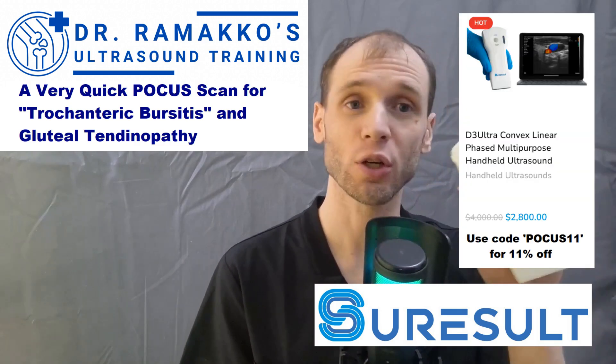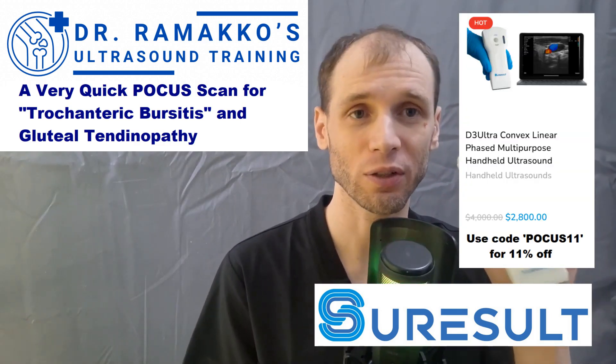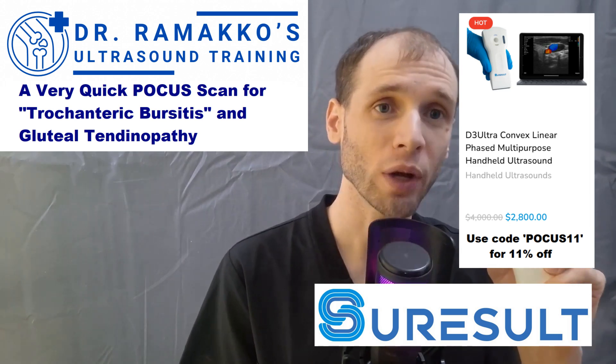My name is Bernard Macco and today I'd like to use a SureResult D3 Ultra handheld ultrasound unit to take a quick look at the greater trochanter.